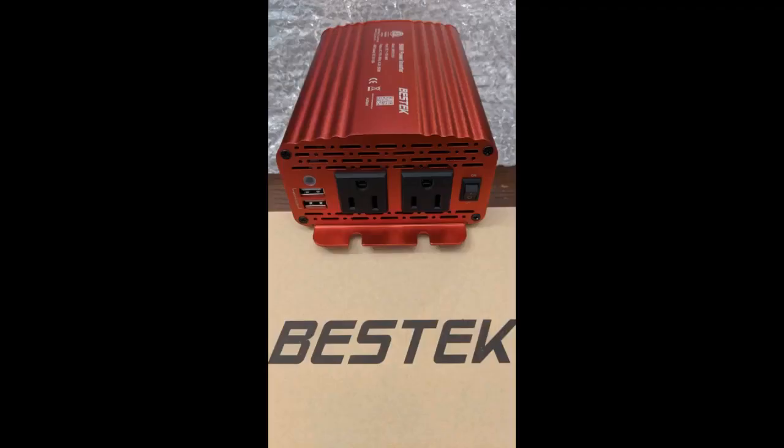I wish it would have at least 4 USB ports, but that's okay. It's about 6 inches in length and 4.5 inches wide, and with some creativity it can be mounted out of sight within a car.